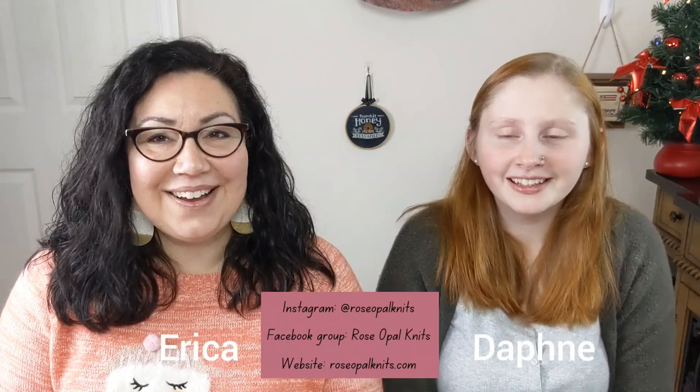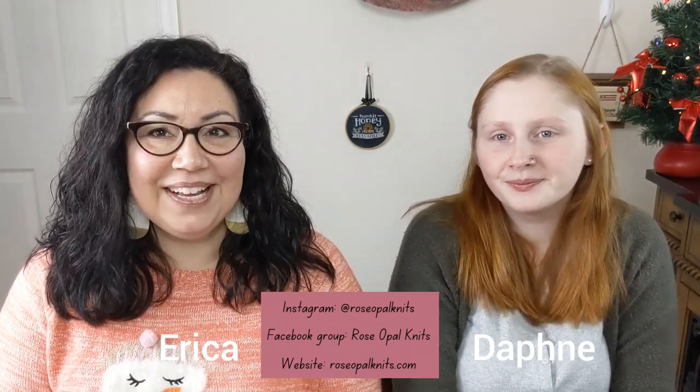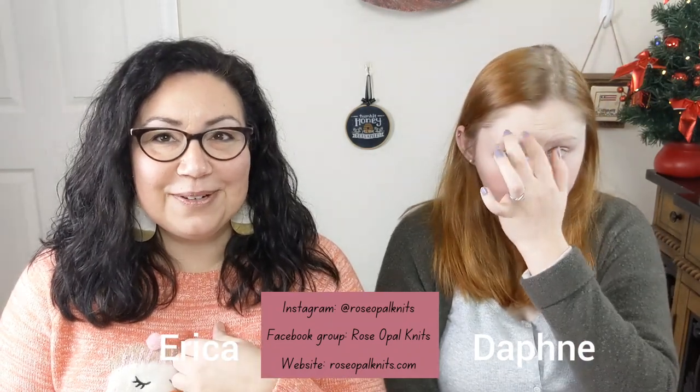Hi, welcome to Rose Opal Knits, our crafty podcast. This is episode 51, I'm Daphne, and I'm Erica — she's my daughter-in-law and I'm her mother-in-law. If you're new, we hope you stick around and consider subscribing. If you're returning, we appreciate you and we're so happy that you come back and watch us again and again.